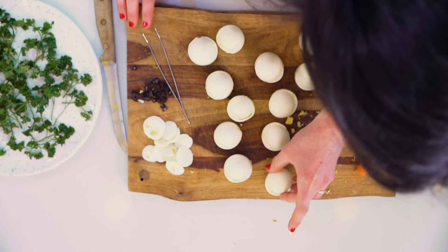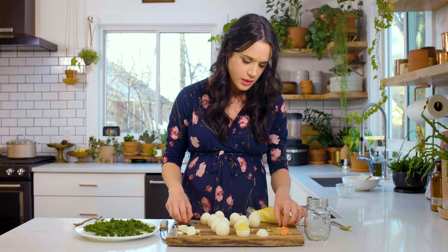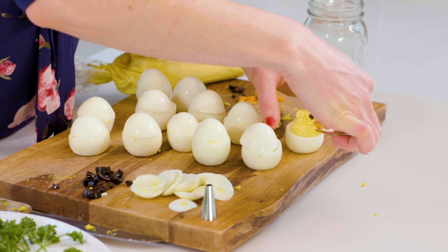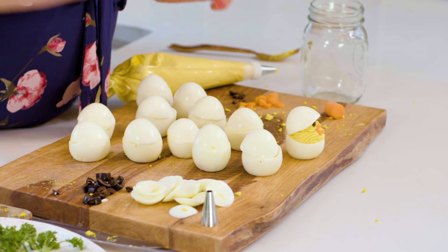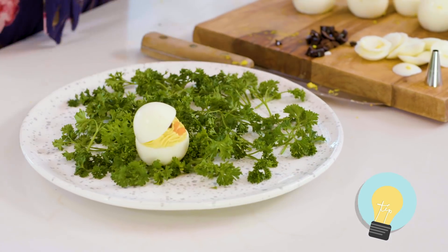We have all of our ingredients assembled and ready to go to pipe our peep deviled eggs. Take the top off, fill the bottom with deviled egg filling, then place the little olive eyes on the front using food styling tweezers — that makes it much easier. Add the cute little carrot beak, then place the top back on. So cute! Put it over here on our plate on a bed of parsley — a little green nest for our peeps. Keep on building!